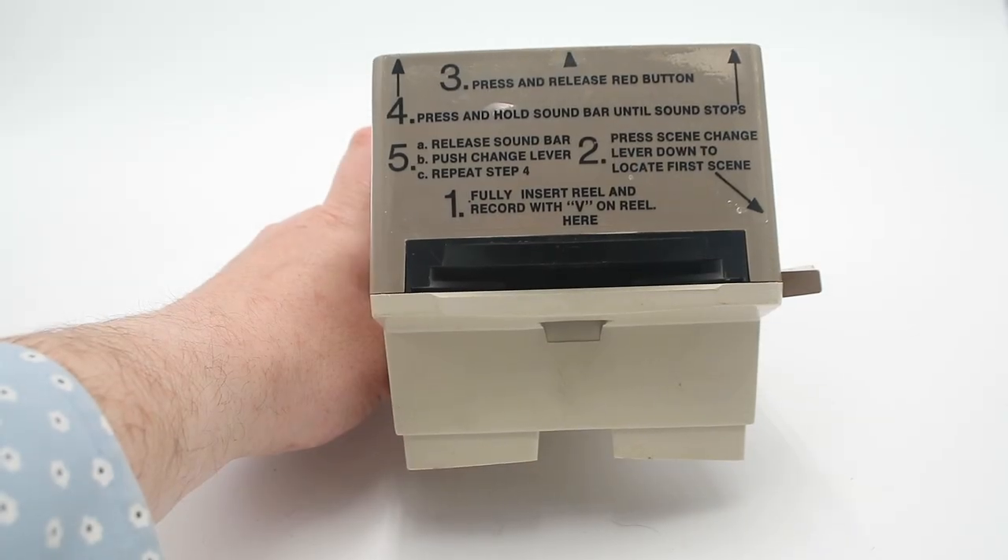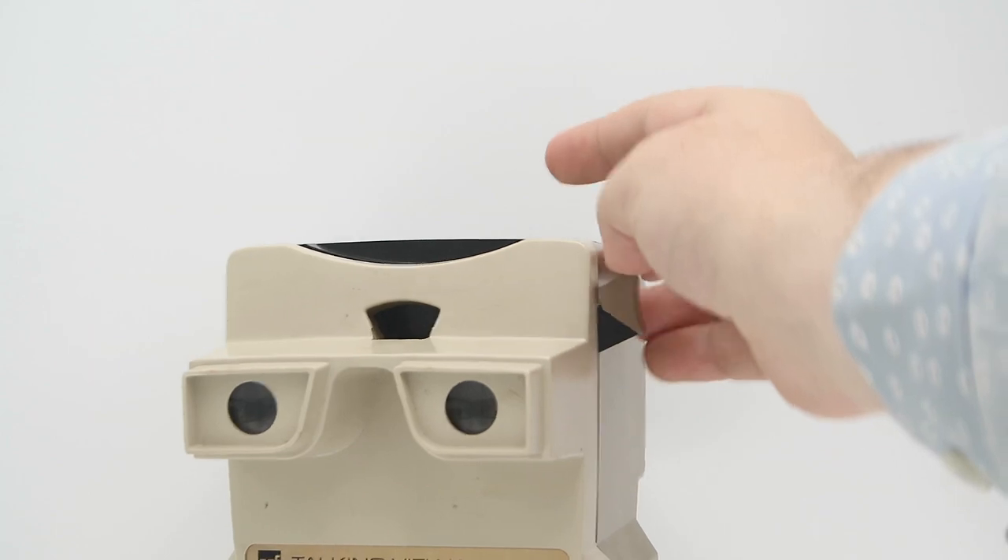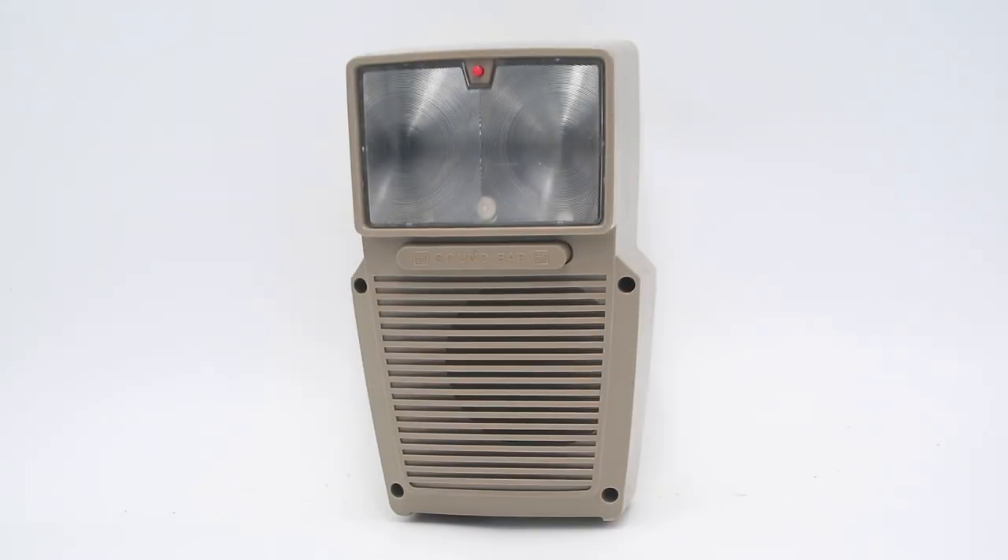The top half of this is pretty much identical to a regular Viewmaster — you have your two eyepieces, your slot at the top for loading the reels, your reel advance lever on the side, and your light inlet with a pair of Fresnel lenses to collimate and focus the light. There are also a couple of other controls: a reset button at the top that you push between loading reels to ensure the first track lines up with the first set of images, a sound bar that you push to start the record player, and a speaker grill.